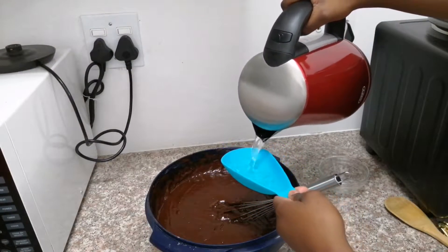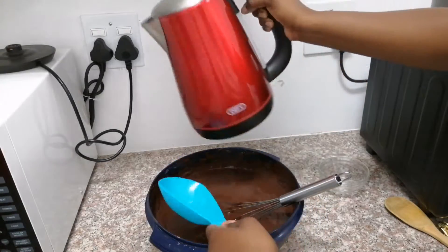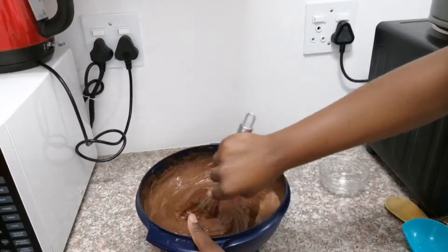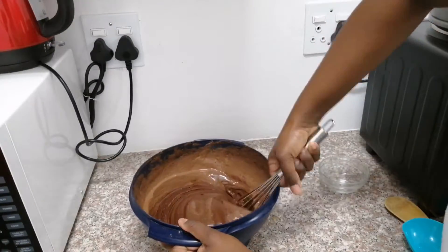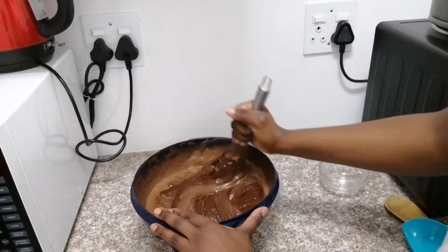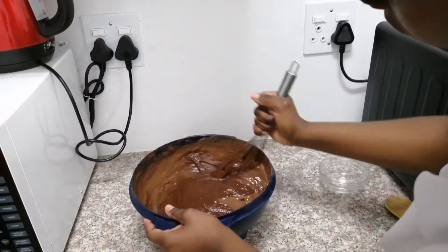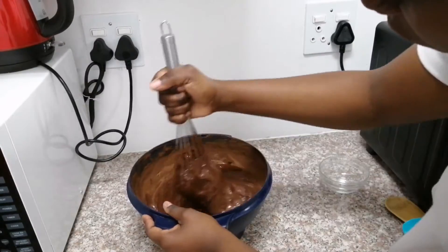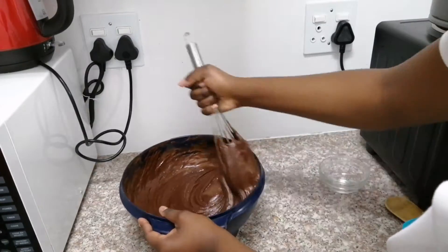Last but not least, I am just going to add half a cup of hot water and then mix it in to make my batter a little bit softer — I don't want my batter to be too dry. So I'm just mixing it in and then we are going to be ready to divide the mixture.